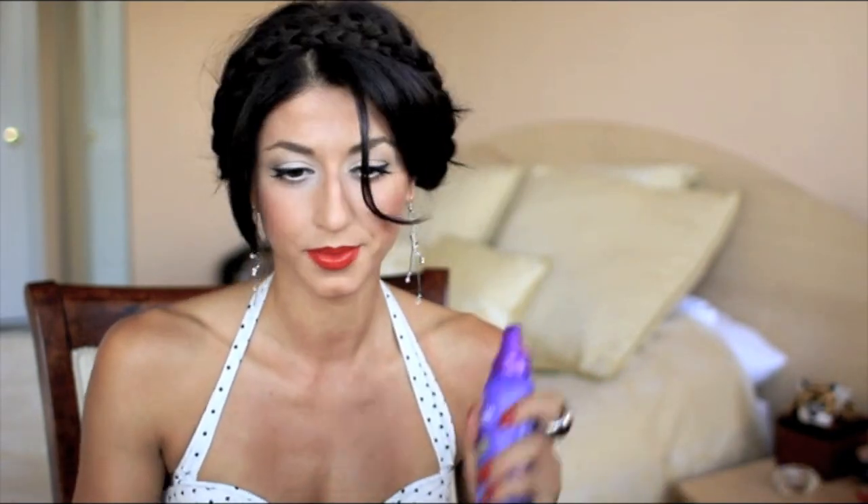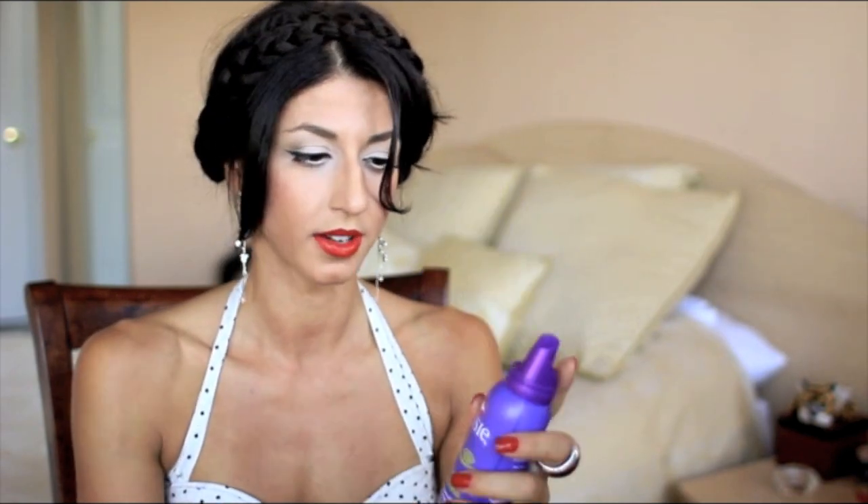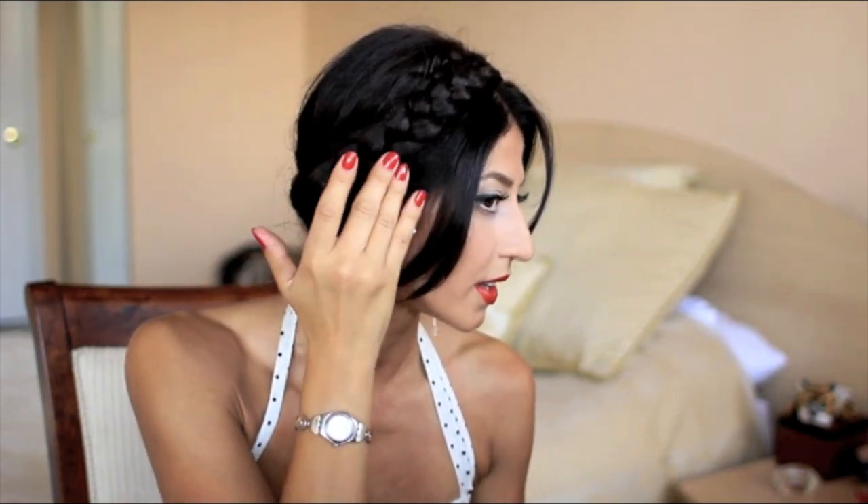If you have any pieces sticking out, I'm going to use a little bit of mousse — this is Aussie Volumizing Styling Mousse. Just use a little bit, pick it up, go over top, and smooth them out. The last step is to grab your hairspray. If there's any hair sticking out, spray the head downwards.